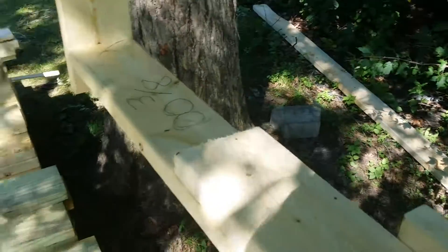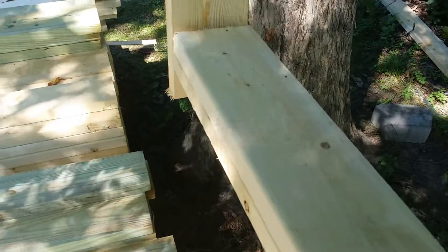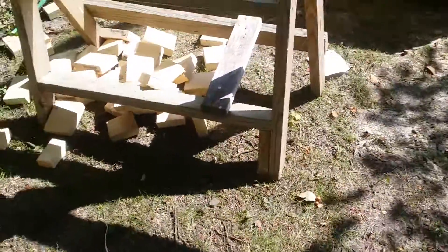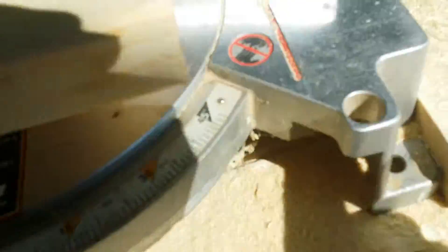Okay, part two. When you have a repeatable cut — I'm cutting probably a hundred of them — you put it like that, and I've got my saw blocked in several places so that it's not going to go anywhere. When you do something like this, a repeatable pattern, that's a jig.